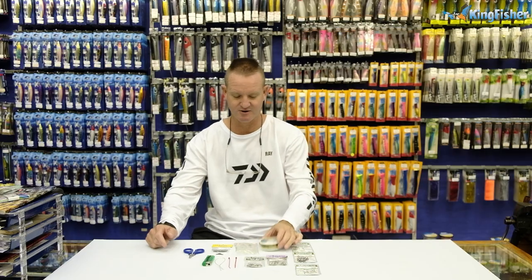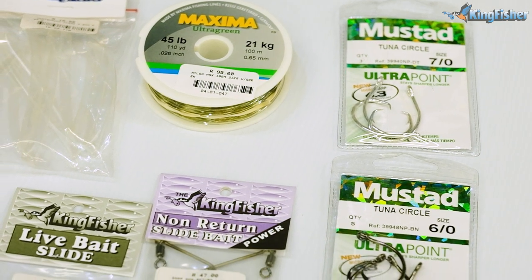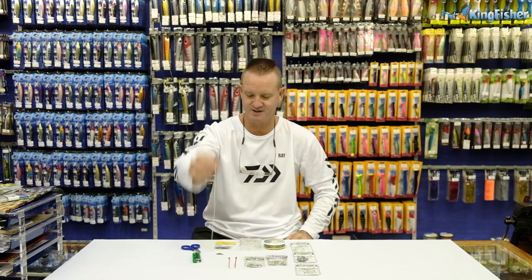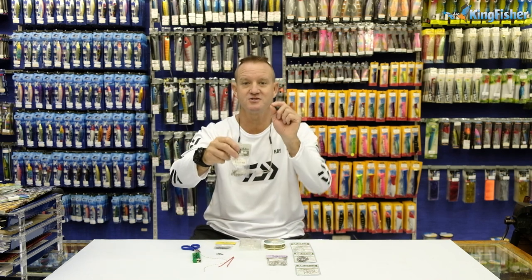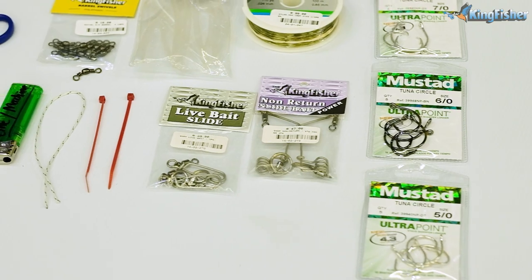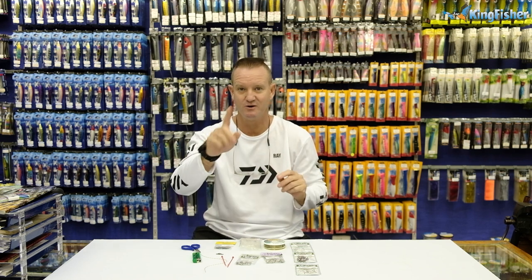What we require for this is our Maxima 21kg, some heat shrink that will go around our number 4 barrel swivel, a pair of braid scissors, a lighter, a small piece of Dacron, one cable tie. It depends on which way you actually want to slide — the slippery slide, the nappy pin slide, or our normal non-return slide. For this bait and trace clinic, I'm going to be doing 3 different traces all in one clinic.